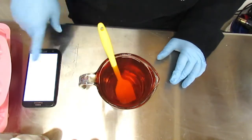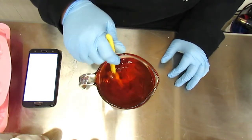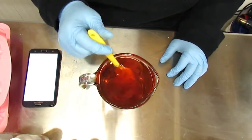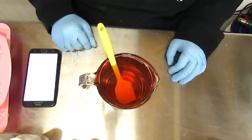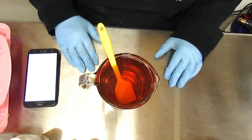My timer went off. I have stirred my wax, scent, and colorant for two minutes, and now I'm just going to let it cool down to the pour temperature, then pour them into my little molds. I'll be right back.